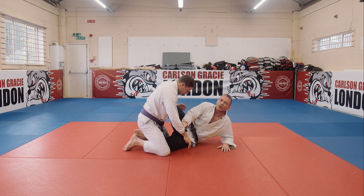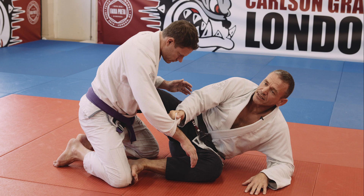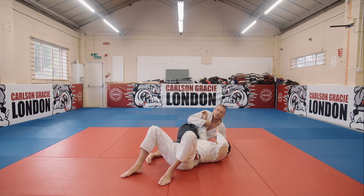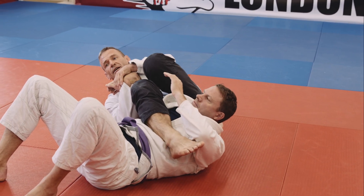Now I'm gonna come up on my elbow and make a little bit of space. I'm just gonna pull my foot out here and push his knee. At the same time I push his knee, I'm gonna pull his arm. Over he goes and slips all the way onto his back. Now I'm gonna slide my knee all the way underneath and come straight here into an arm lock.